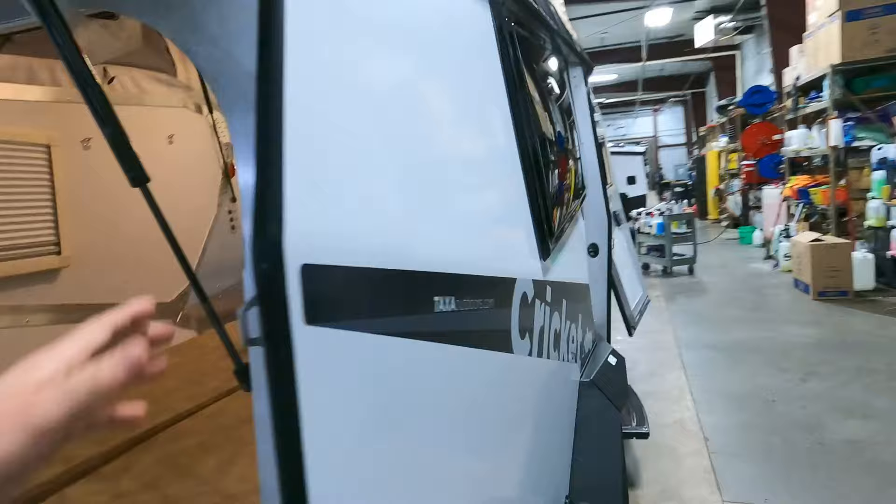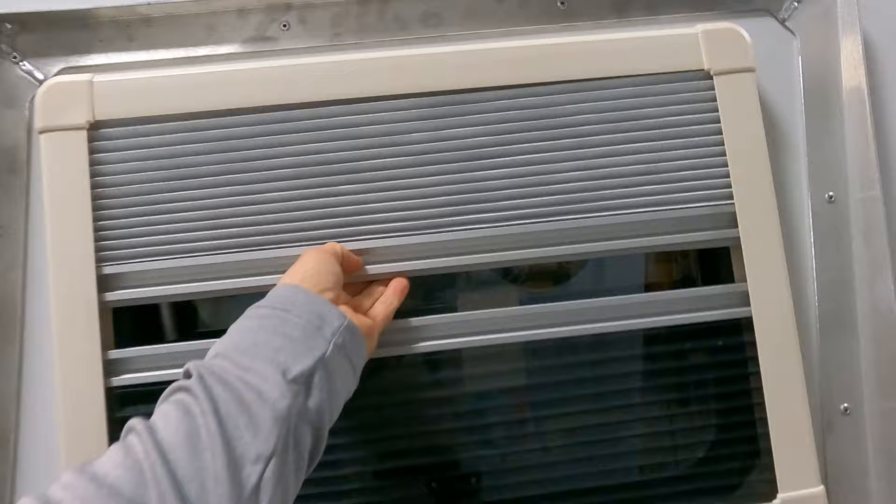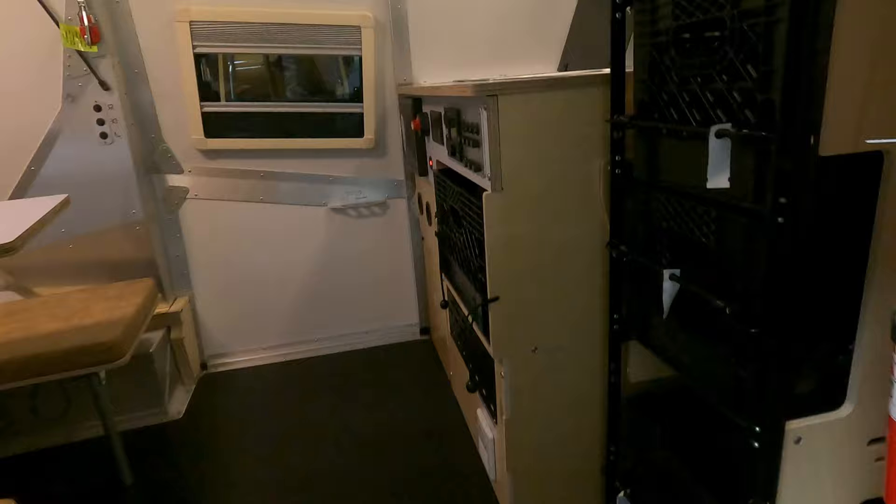Over to the display side — this window is going to open all the way up. You actually have a day shade and a night shade on it, along with every other window here. That window is really nice when you're sitting at the dinette looking out at your campsite and enjoying the view. Stepping in, you get one step to help get yourself up those 12 inches of clearance, and you have plenty of storage right here.